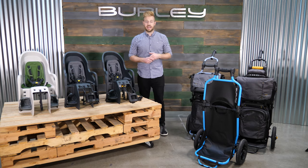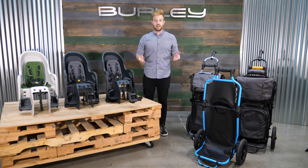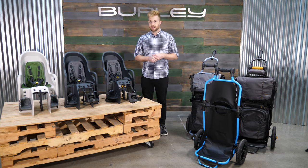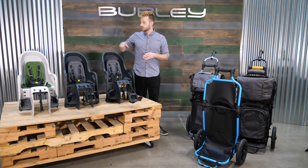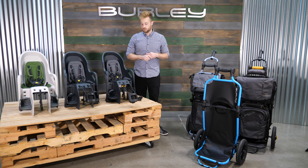Next we're moving on to our Dash bike seat line. This is a brand new category for us and we're really excited. We have the Dash RM, Dash FM, and Dash XFM — our rack mount and two frame mount versions.